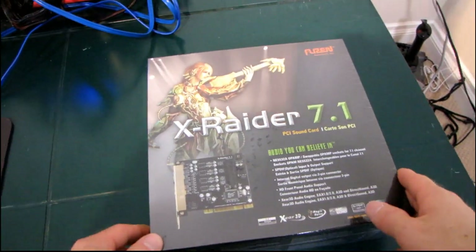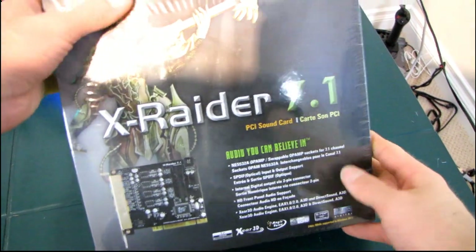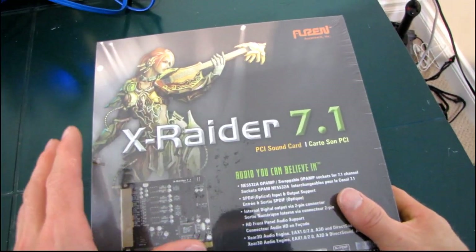Today we're going to be having a look at the X-Raider 7.1 from Ozentech. This is one of their lower-end cards, but it does still have some key features.